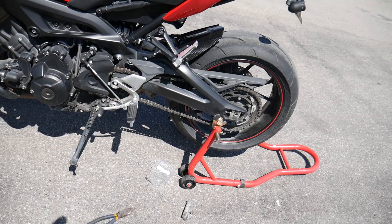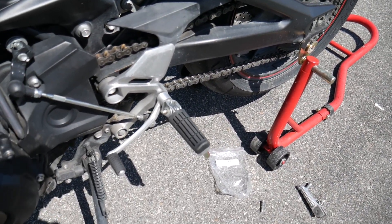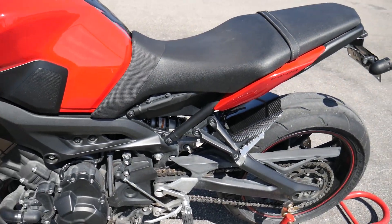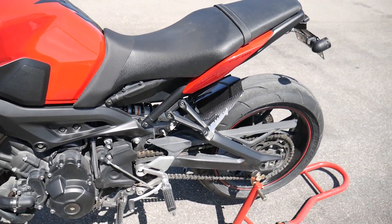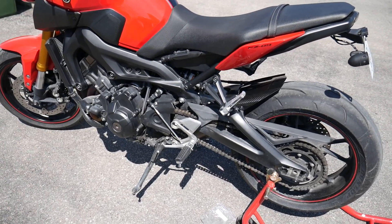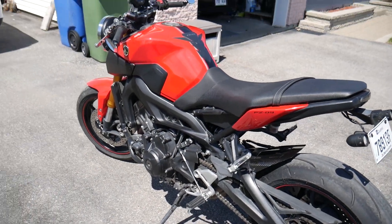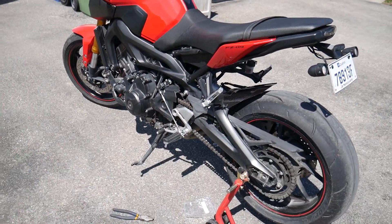To be honest, it's a really easy, simple mod and I should have thought about it earlier. It's gonna change a lot of the ride quality. It's an old man mod but it's a good one. They don't look out of place on the bike since it's black and silver - it doesn't stick out like it's a big rubber thing.